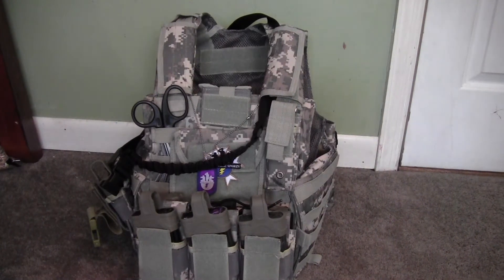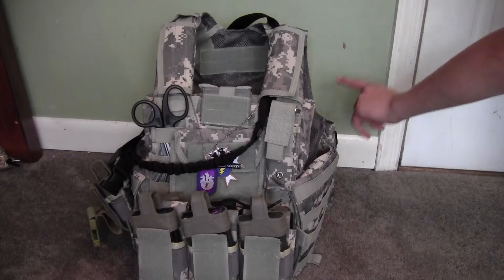Hey YouTube, this is Droid from Impact Airsofting and this is a MOLLE chest rig loadout video for you guys to pretty much base your loadouts off of. This is a CIRAS ACU camo plate carrier - it doesn't have a specific company but it is a plate carrier, and it comes pre-assembled with a grenade pouch.